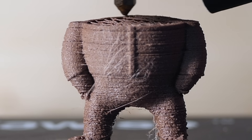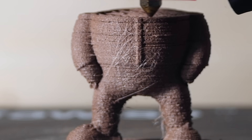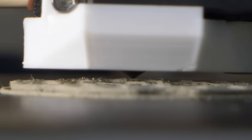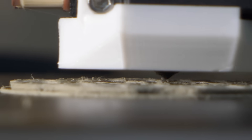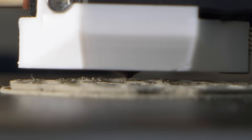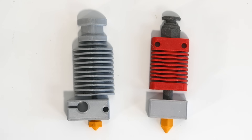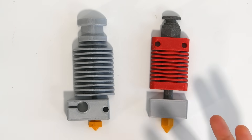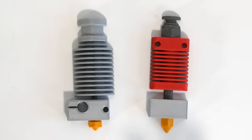Now clogs and jams are two different things that happen for different reasons, but tend to produce the same result — lots of frustration, under extrusion, or no extrusion at all. In order to explain as much detail as possible, I printed these two cross sections of the two most popular hotends on the market: the E3DV6 and the MK10 hotend, which is pretty much the same on most budget printers coming out of China. While there are more types of hotends on the market, the basis of how each hotend works is the same.